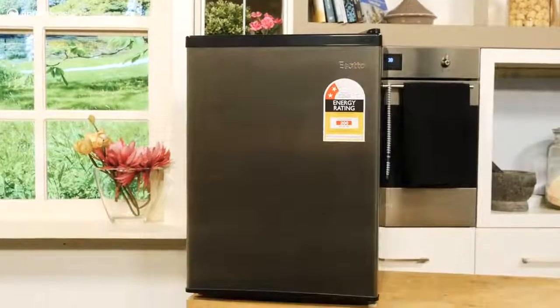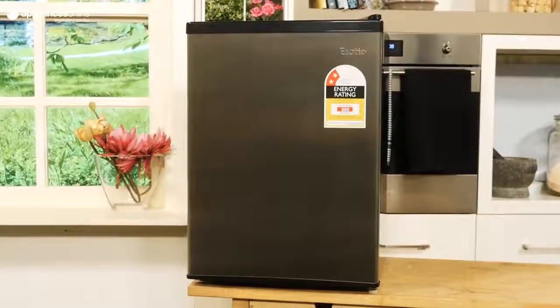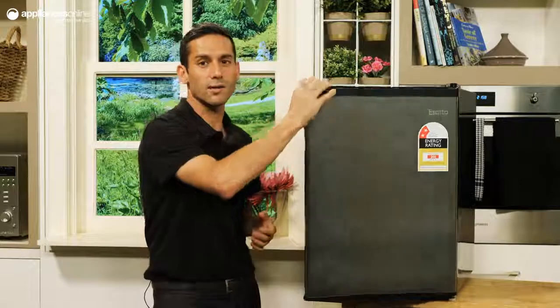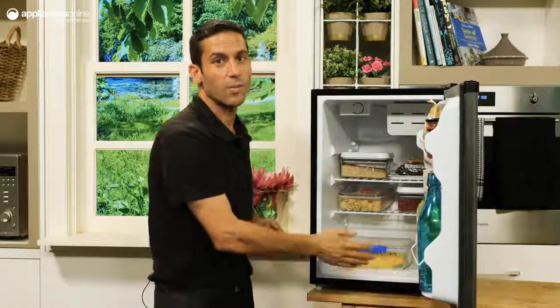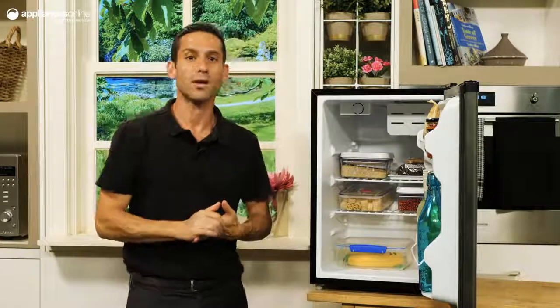Thanks to its compact size, you can easily fit this unit inside a cupboard, on top of a bench or even underneath the counter. The central chamber is just about the right size for fitting your fresh fruits and vegetables, with space along the top and bottom for loose or bagged items, and it's easily accessible so you won't lose or forget any items inside the cavity.